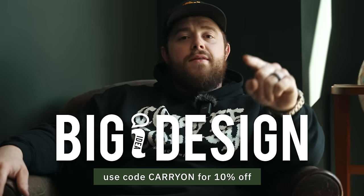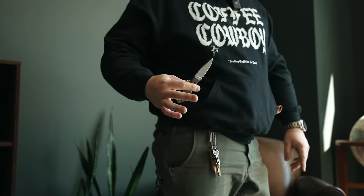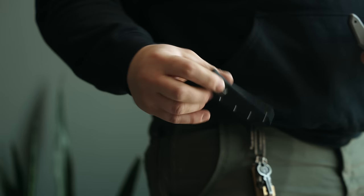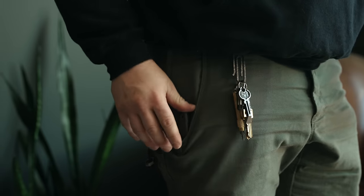I want to take a quick second to thank the channel sponsors — brands that we love and have worked with for a long time. First up we have Big Idea Design. Since we're on the topic of fixed blades, I told you about their production version of the Lookout, and here we have that very production version of the knife with a very easy pocket carry solution — their own high retention titanium pocket clip. It comes with an ambidextrous sheath and goes in quite easily with really nice retention so you get your knife out quite easily.